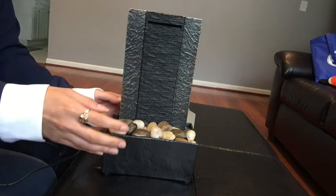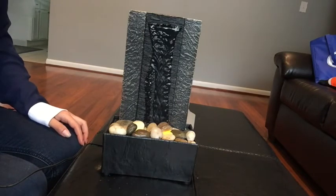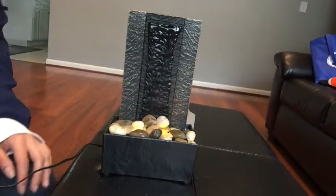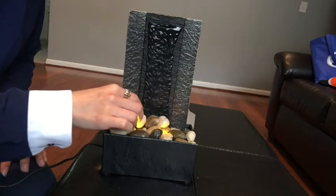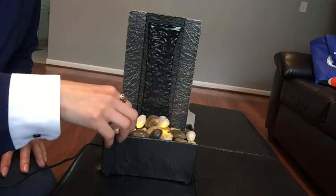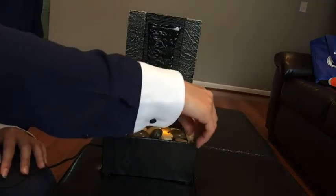Now that it's plugged in, let's take a look. I have to rearrange the rocks because I want some sound. There we go — it's supposed to make sound, I have to figure this out.